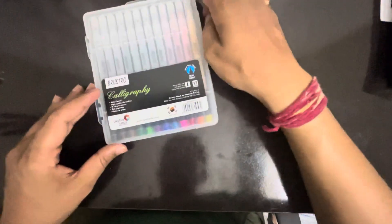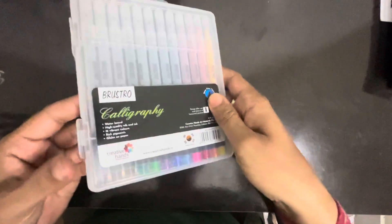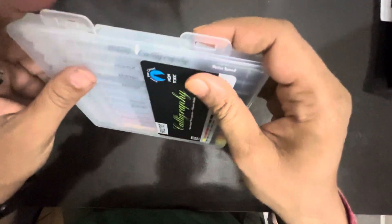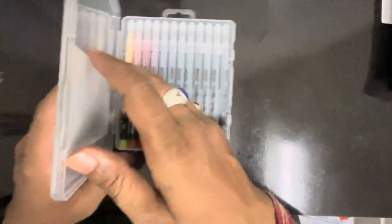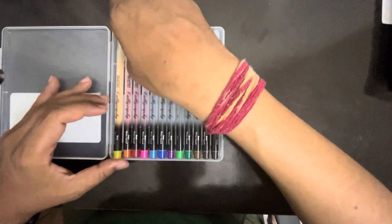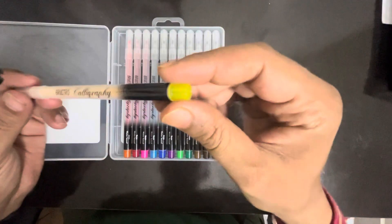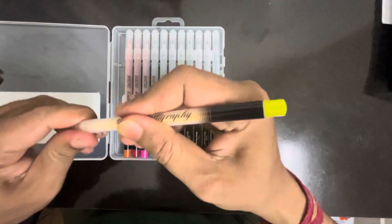It comes in a good plastic case. These are the two latches — we'll open it and have a look. Inside there are a total of 12 colors. Let's open the colors.